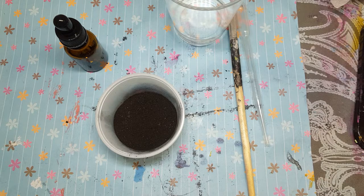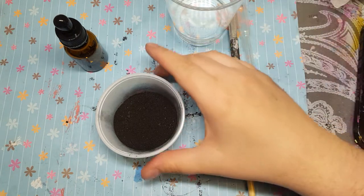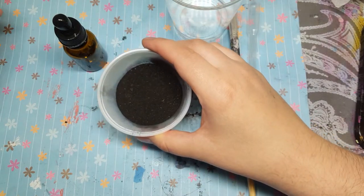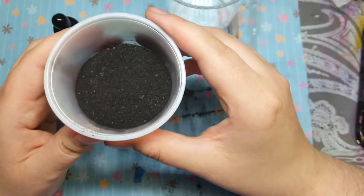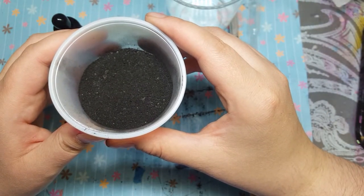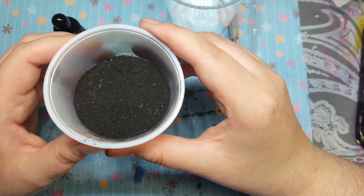Hello everyone, it's the Hobby Dabbler. Today I'm going to be trying to make my own black ink using charcoal powder or wood ash. What I did was I went into my fire pit and got some charcoal and I crushed it up with literally a stone.